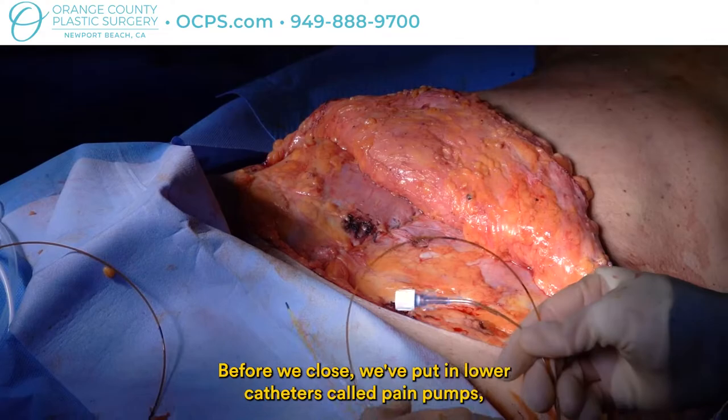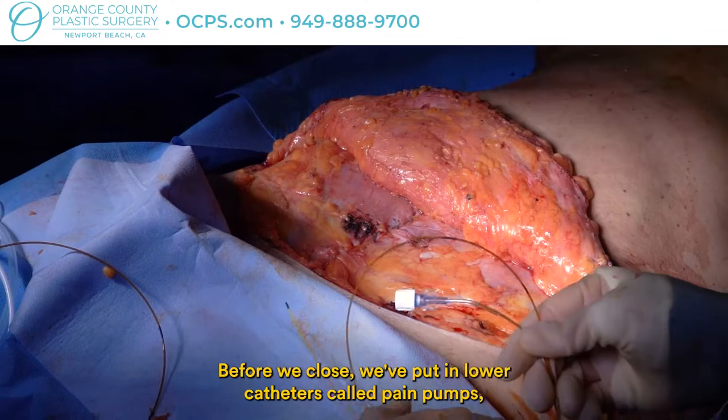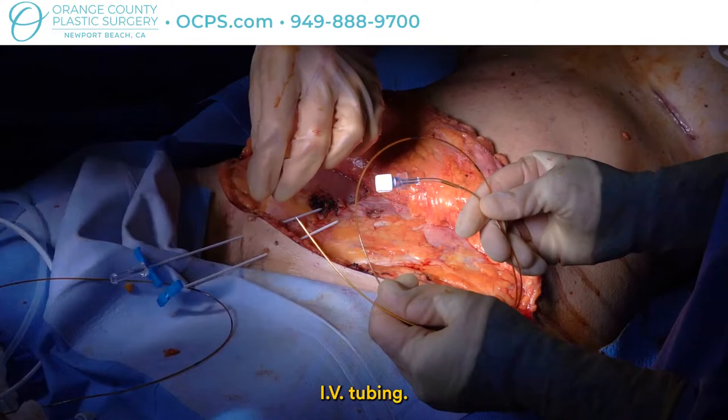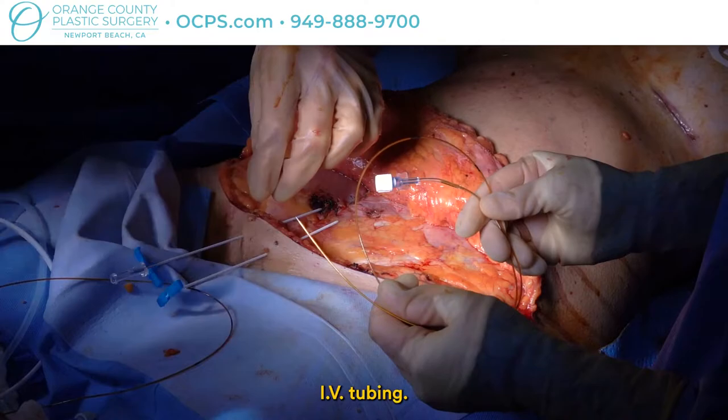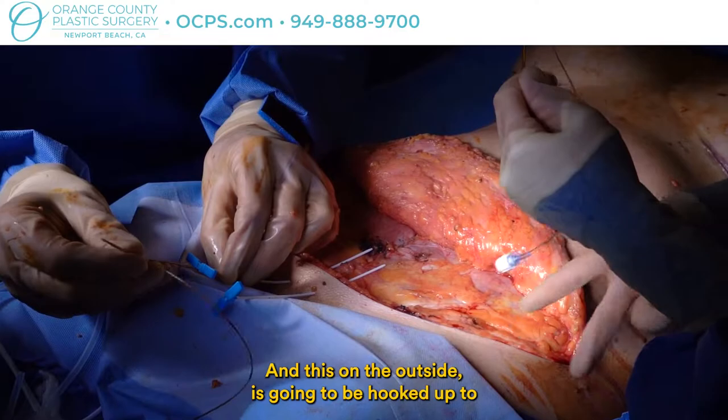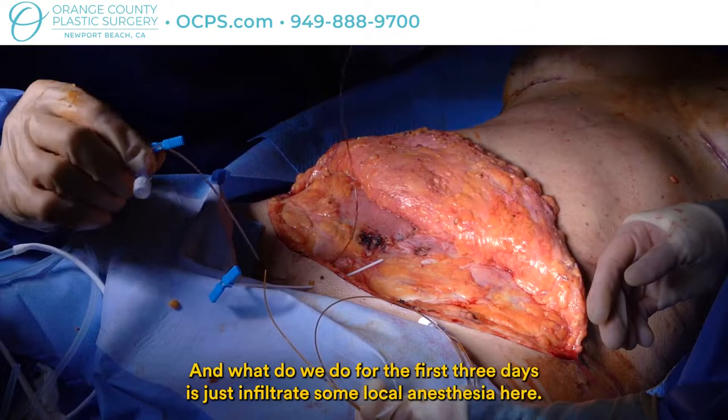Before we close, we put in little catheters called pain pumps and we put in a drain. The pain pump is a little catheter about the diameter of IV tubing. This is the part that stays in — you can see it's like a french drain with a hundred little holes along the side, and on the outside it's going to be hooked up to a local anesthetic reservoir. For the first three days we just infiltrate some local anesthesia in here; in this way the patients do not need narcotics and they're fairly comfortable afterwards.